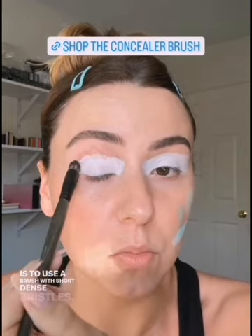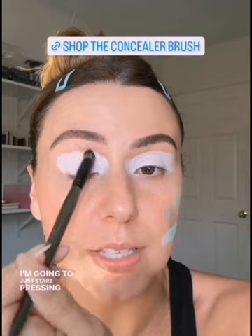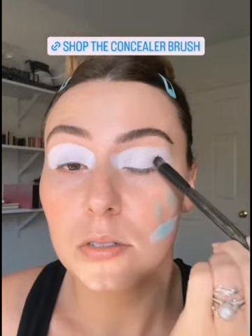Before we move on, I cannot stress enough how important it is to use a brush with short, dense bristles, because with this type of base we don't set it — we set it as we go. I'm not going to place any powder on top of this; I'm just going to start pressing the shadow on top. It's so important to make this as smooth, even, and thin as possible. And this brush does do that.